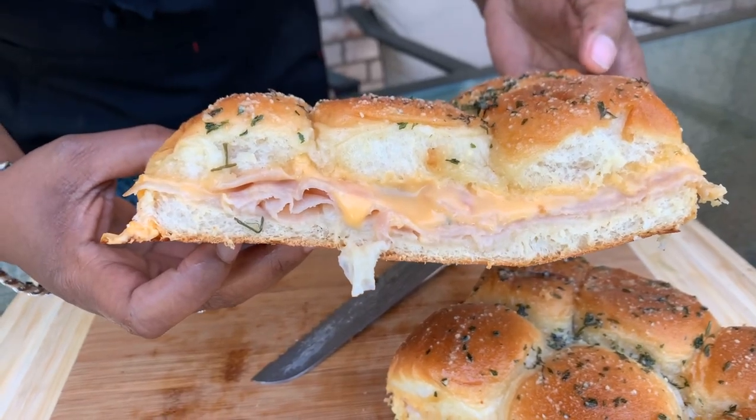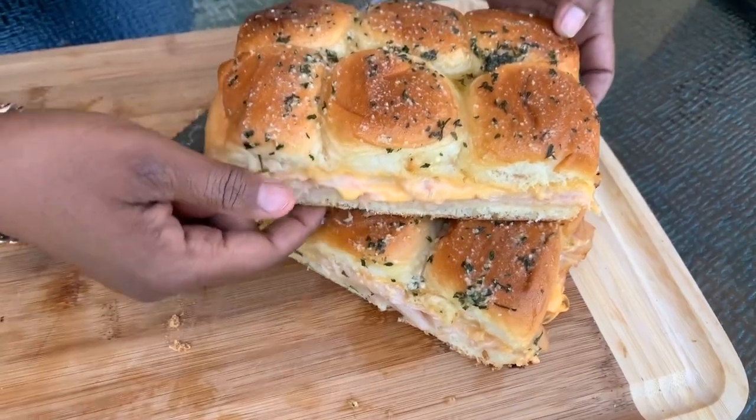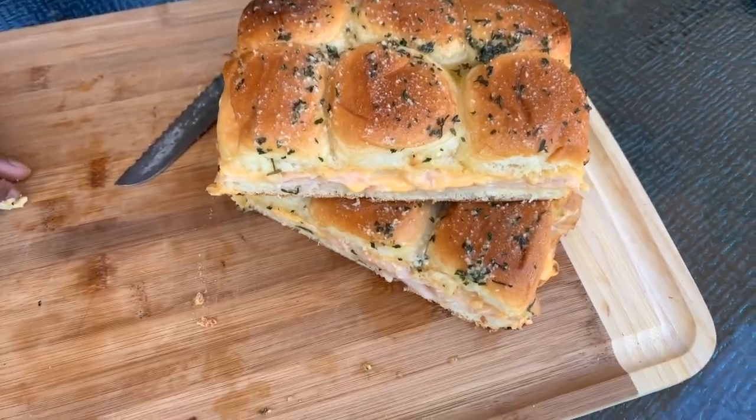Go ahead and take a bite, y'all. Heavenly Father, we thank you for this gorgeous meal today. We thank you for your love, time, and your mercy. In Jesus Christ's name we pray. Amen.